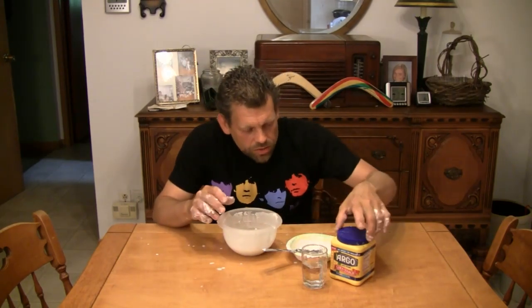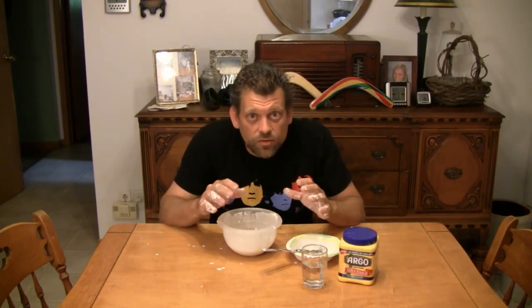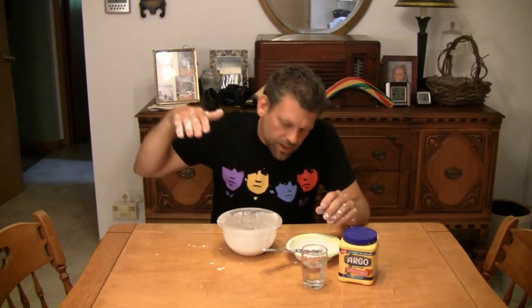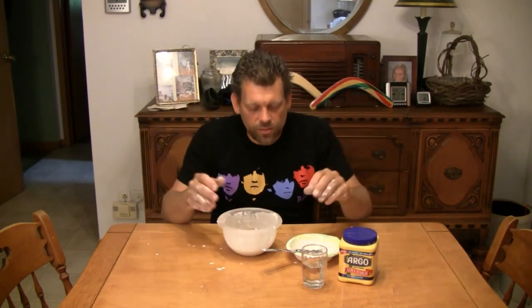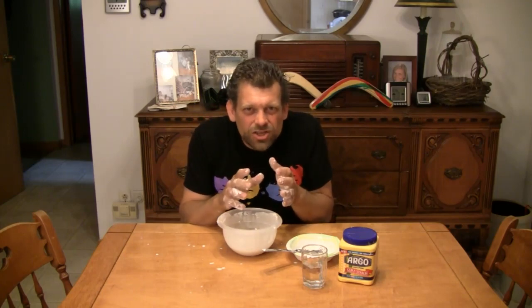Why does it do this? Well, let me explain. The particles of cornstarch are mixed with water. Water has very little viscosity, meaning it's very thin, and its molecules separate apart easily — so you can hit your hand in water and it splashes everywhere. But cornstarch, on the other hand, when mixed with water, gets very, very crowded. All the little particles of cornstarch are crowded together so much that —